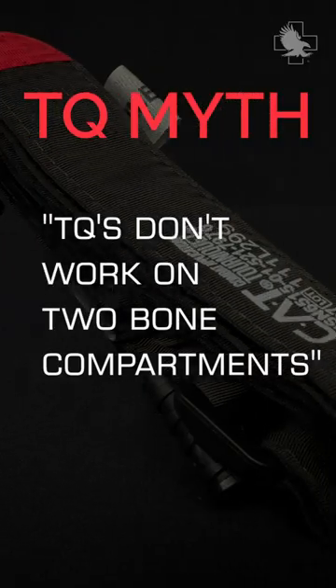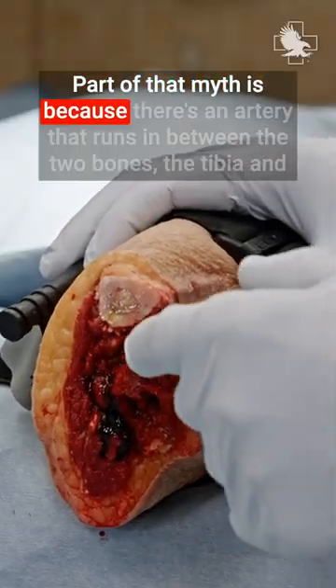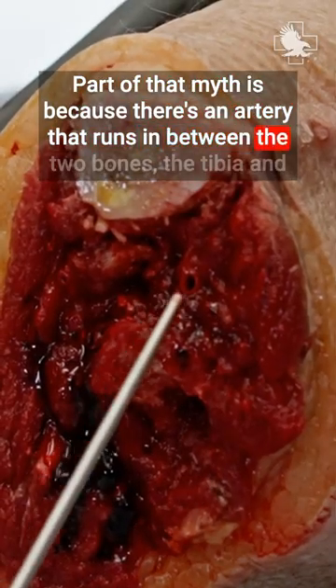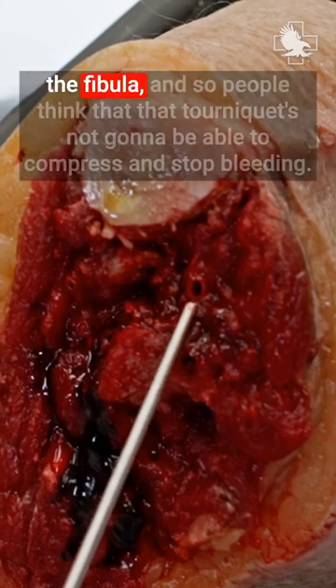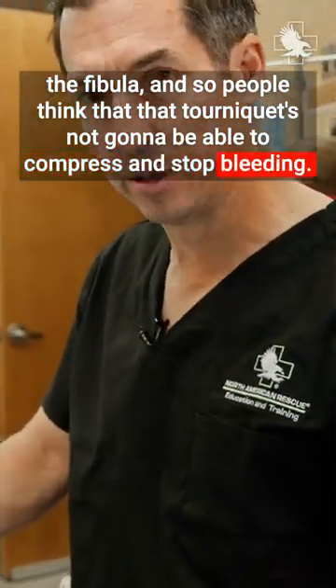One of the myths out there is that tourniquets don't work on two-bone compartments. Part of that myth is because there's an artery that runs in between the two bones, the tibia and the fibula. And so people think that the tourniquet is not going to be able to compress and stop bleeding.